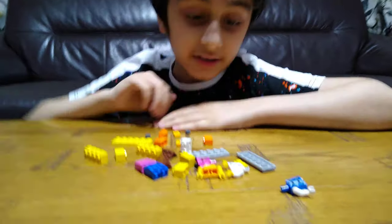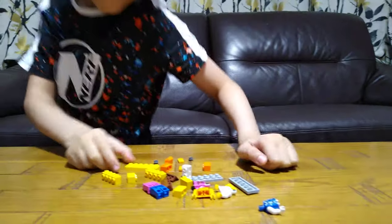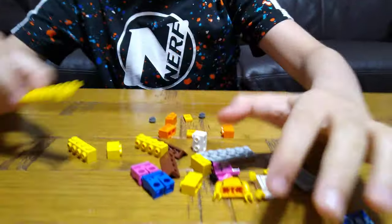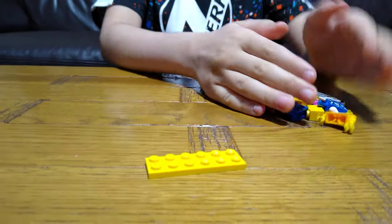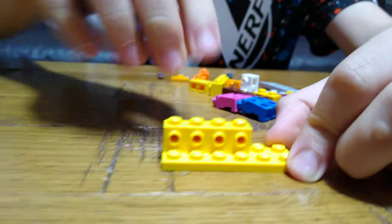Today I'll be showing you how to make a Lego closet. These are the pieces you'll need to build. First we're going to get this and then this.